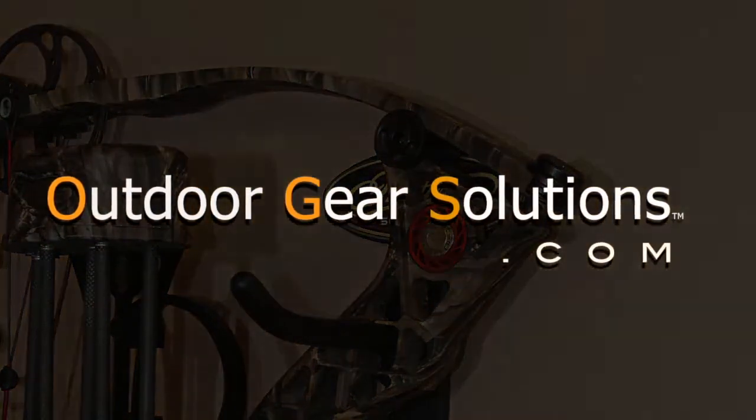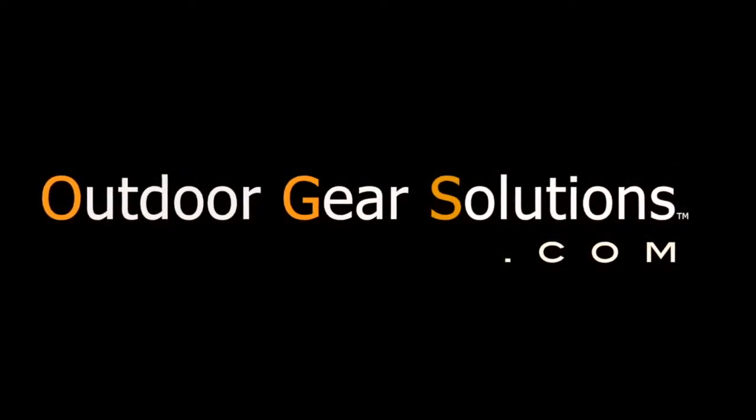If you have an Outdoor Gear question, we have an Outdoor Gear solution.